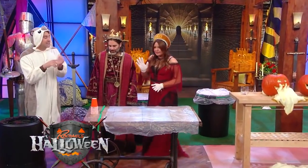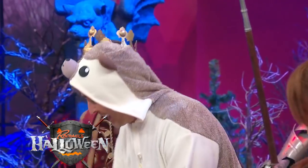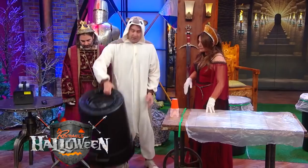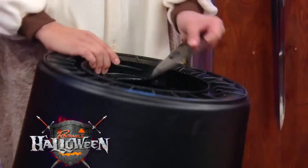All right, now what we're gonna do - this is something you can try at home with the kids. We're gonna make a vortex cannon. It's very simple: all you do is take a garbage can and cut a hole in the bottom, like we've done.